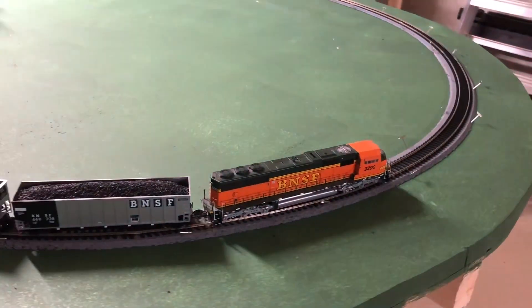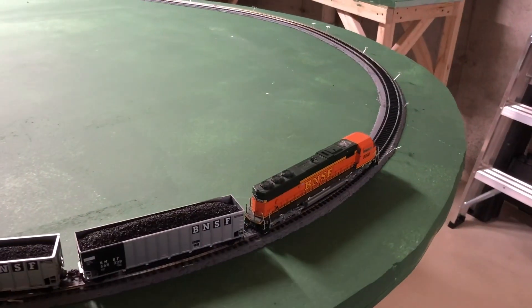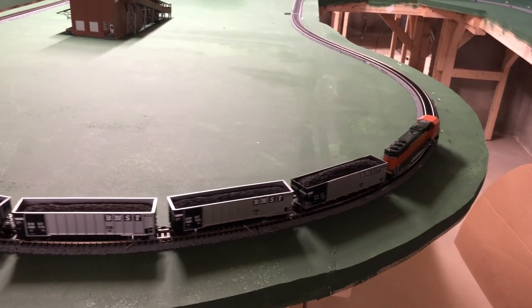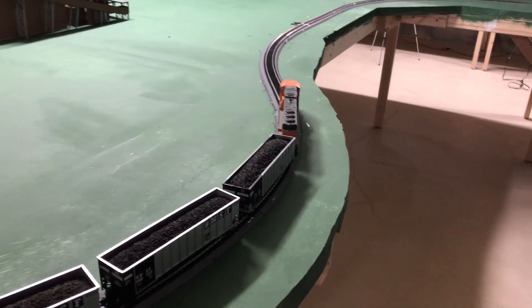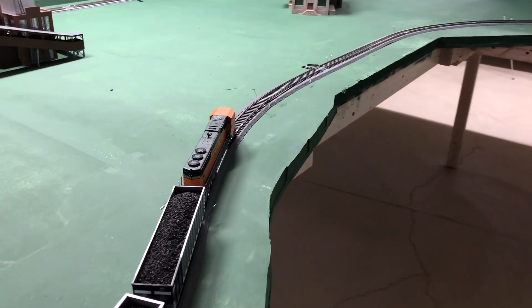Everybody guess how many feet will it be before he runs out of power? Will it be 15 feet? No, he's already past 15. Maybe he'll die at 20 feet. He's coming up on 20.